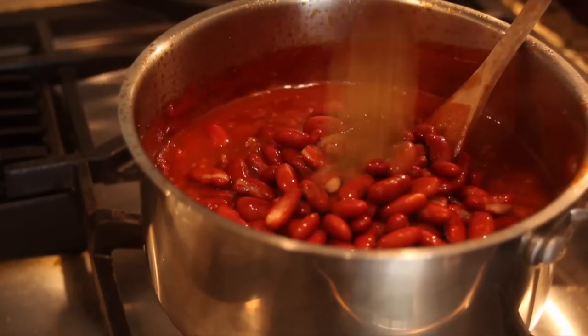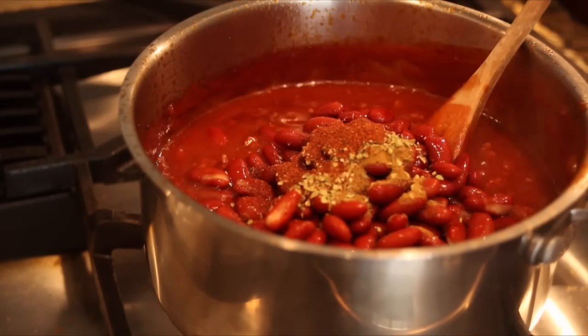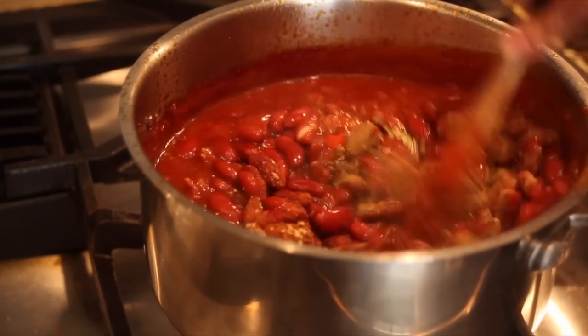Add the chili powder, ground cumin, oregano, and the kidney beans. Season with salt and pepper to taste, then simmer for an hour.